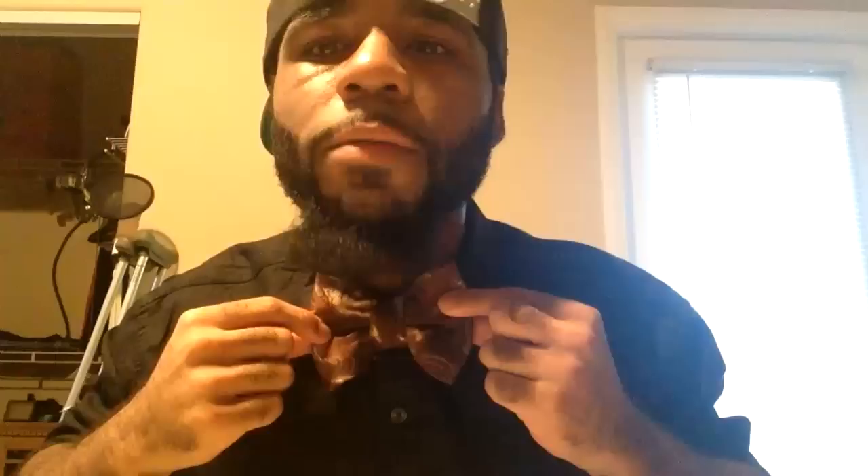See you guys later. If you found this helpful, please thumbs up the video and subscribe to the page. I've got a lot more videos coming — I like to drop a new video every Monday and Friday. So please share this video, and see you guys later.